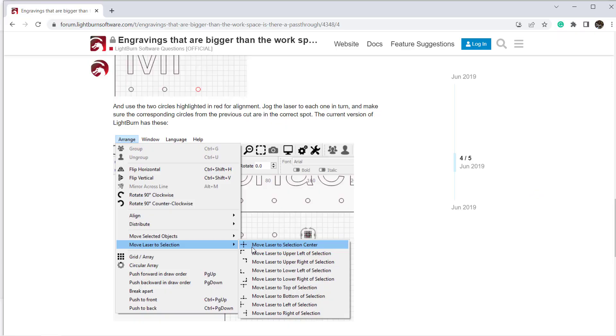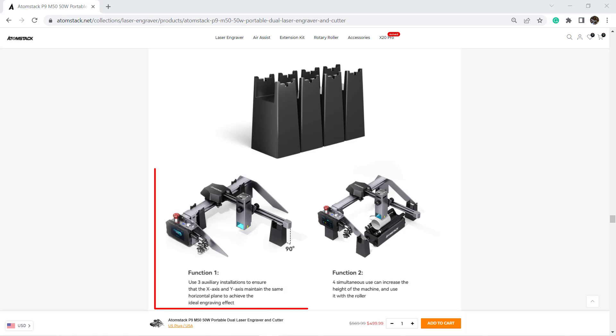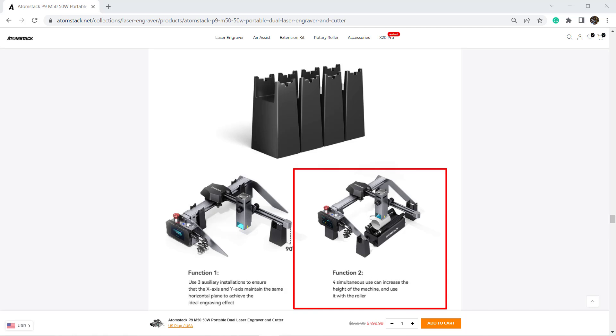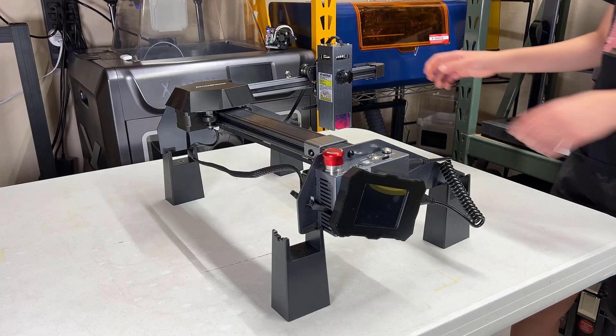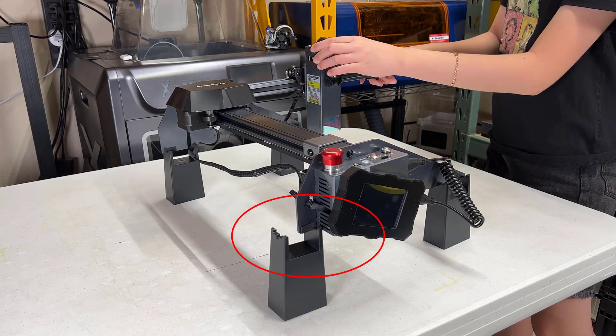Now for the cons. Of course, a smaller machine will have a smaller working area. It won't be a problem if you want to engrave different things on a large piece of wood, as you can easily move it around. If you need to engrave one large piece, you can use the Align feature in Lightburn to divide the work into smaller pieces, but it may require some extra work. The four legs are nice for alignment during assembly, and the manufacturer claims they can raise the machine for a roller or taller materials. However, I would not recommend that, as the machine can only securely sit on three legs — the corner with the electronic enclosure doesn't fit the leg securely enough.